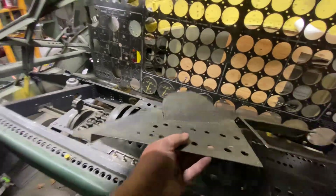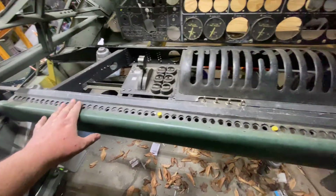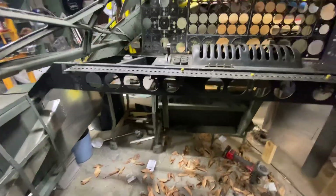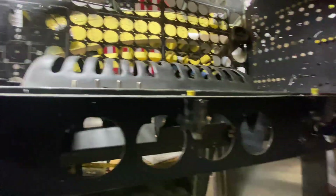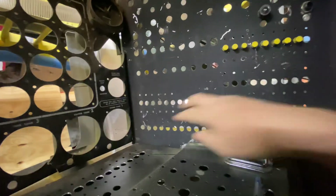Let me take this thing apart a little and show you what's here for all the new people who haven't seen it. Just like the original, this pops off — there you go — and that's how you can access your wires for your circuit breakers. There are about 72 circuit breakers that line this table. Every one of these holes that has three holes is a circuit breaker, so all of these are circuit breakers.